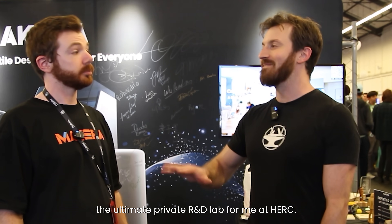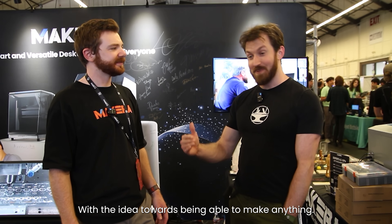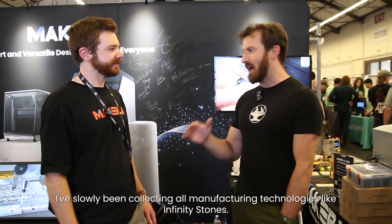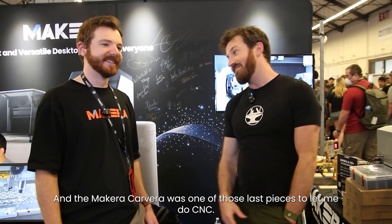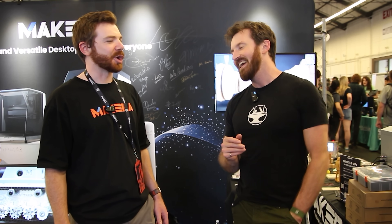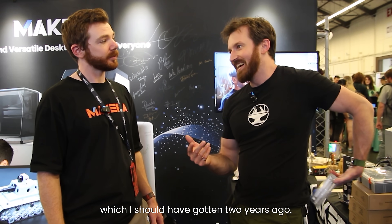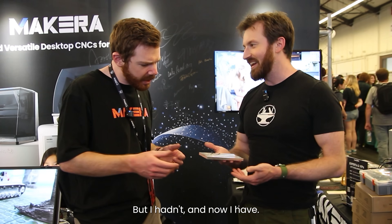The only thing I've spent a lot of time on over the past two and a half years is building out the ultimate R&D lab — the ultimate private R&D lab for me — with the idea of being able to make anything. I've slowly been collecting all manufacturing technologies like Infinity Stones. The Carvera was one of the last pieces, getting me into CNC, which I should have gotten into years ago, but now I have.